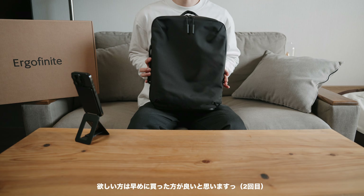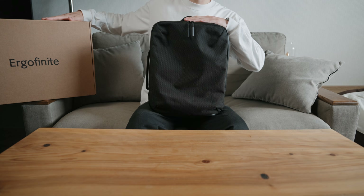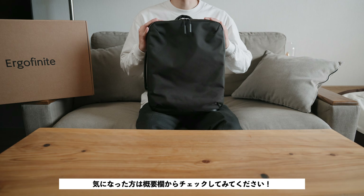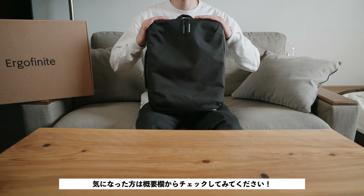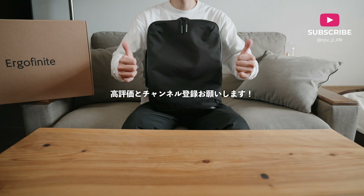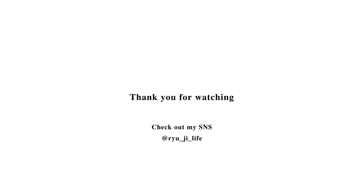With the new school year and new life season approaching, if you're looking for a new backpack, the compact size and completely logo-free minimalist design are rare qualities that should appeal to many. This is the Ergofinite Tokyo Tech Pack — links to the official site and product page are in the description. If you enjoyed this video, please like and subscribe. See you in the next video!